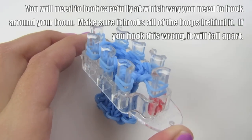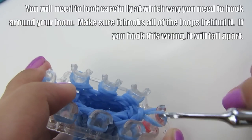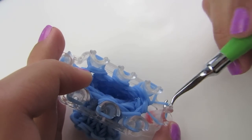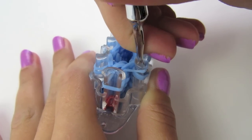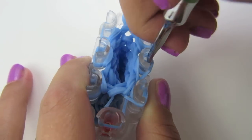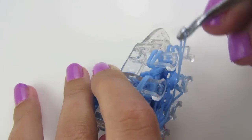Now I'm going to hook it around and take it off the loom. Start on this peg where it has the red. Grab your bottom loop and bring it to whatever side it goes to — mine is going to this side, so I'll bring it to that peg. I know that was my bottom loop because it hooked the loop behind it. Go to the next peg, take your bottom loop over the top and bring it to the peg next to it. Do this for all of your pegs, going all the way around, and make sure you check them every time.